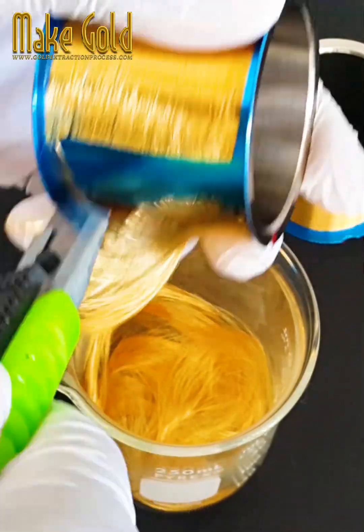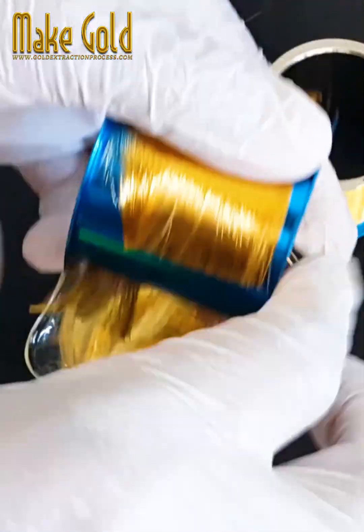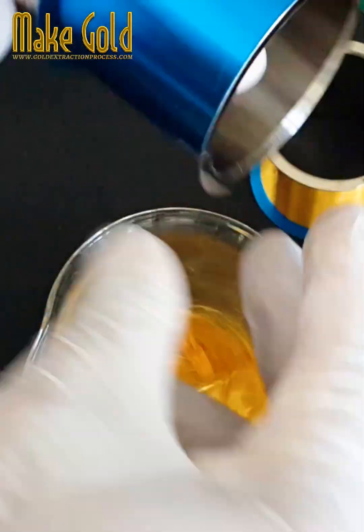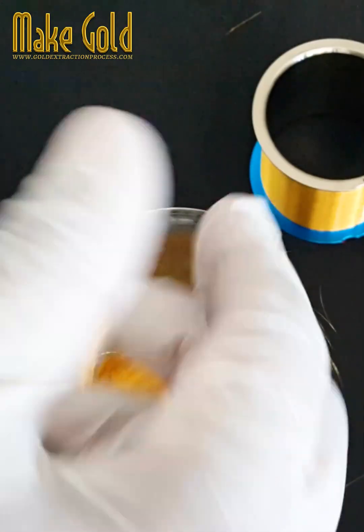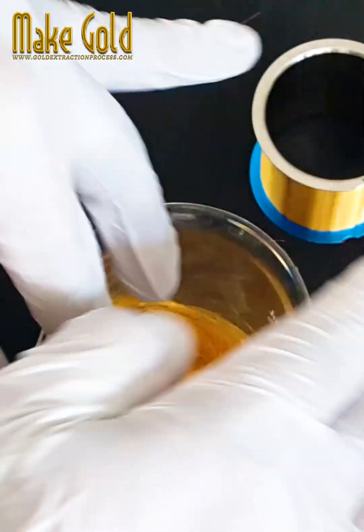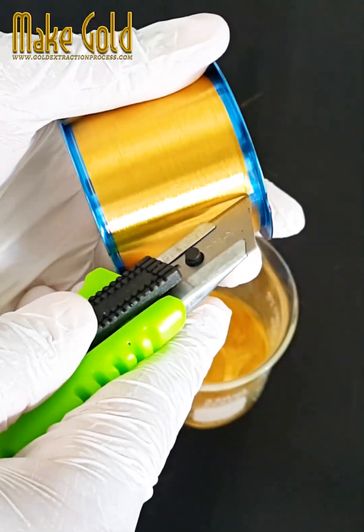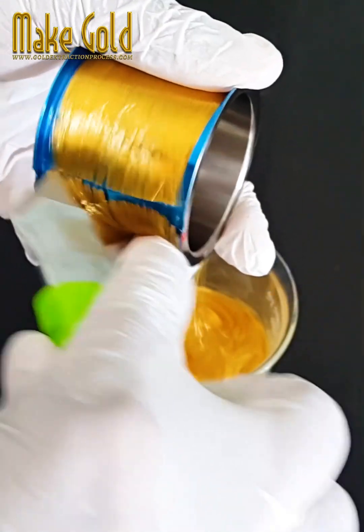7. Applications: Gold bonding wires are widely used in the packaging of integrated circuits, microprocessors, memory chips, and various other electronic components and devices, including those used in consumer electronics, computers, telecommunications, and aerospace applications.